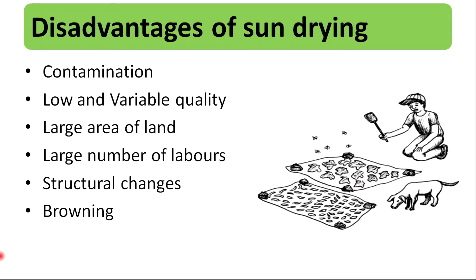But during the sun drying process, contamination is high. Also, the product quality is low. It needs a large area of land and a large number of laborers. Moreover, structural changes and browning can occur in the final product.